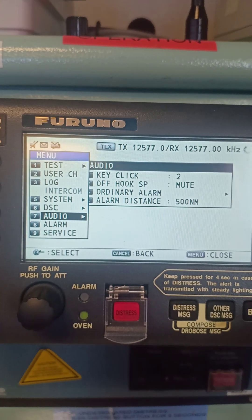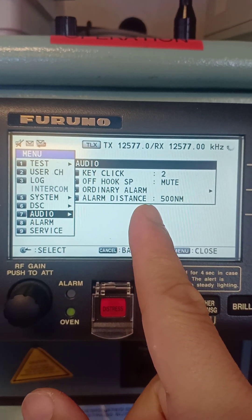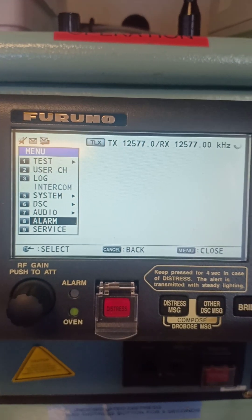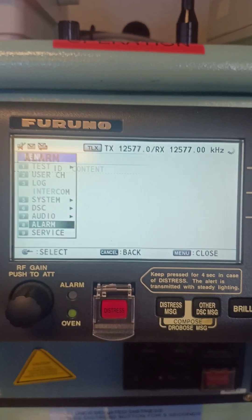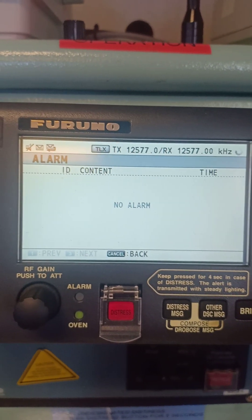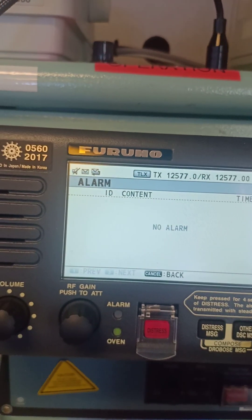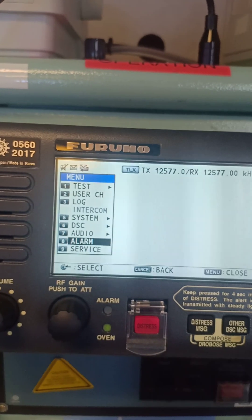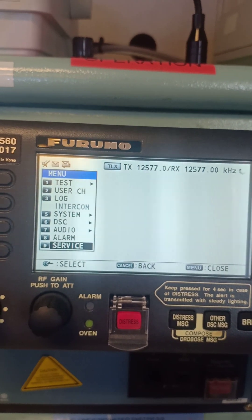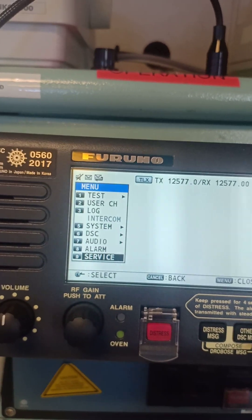For audio: key click — the volume is set to mute. Alarm distance is set to 500 nautical miles. Under the alarm log, everything is acknowledged. Go back to menu, and there is also a 'Service' menu — that is used for the engineers. Now we go back to our message.